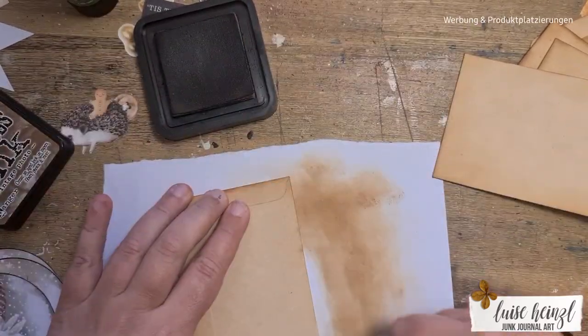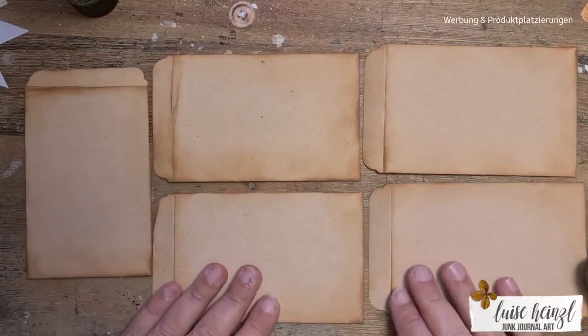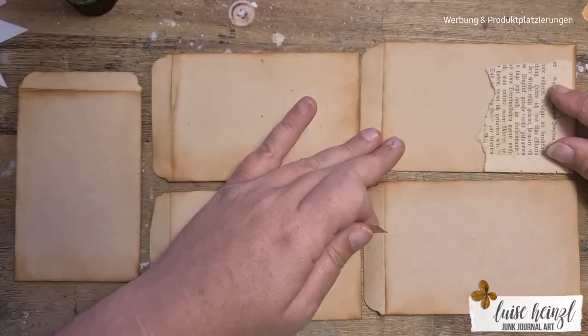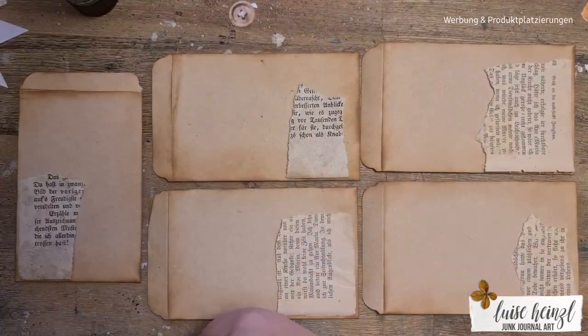I think we all know those leftover tiny bits and pieces that we have on our desk after finishing a project. So let's go a fun way to clean our desk and make some mini envelopes.